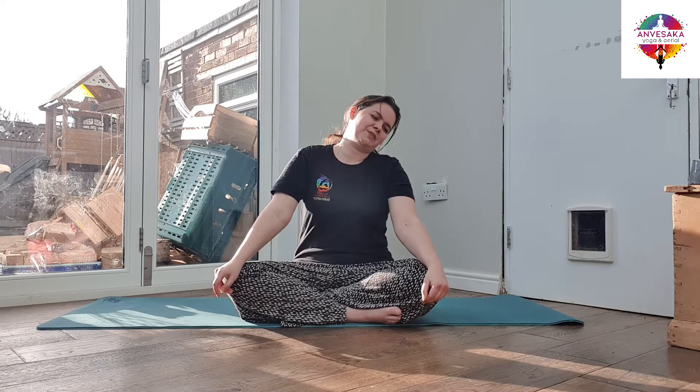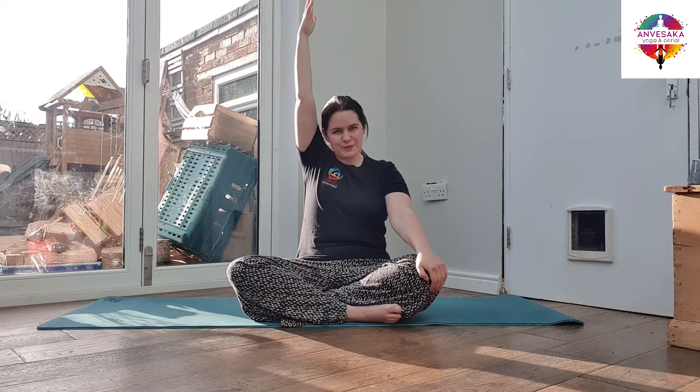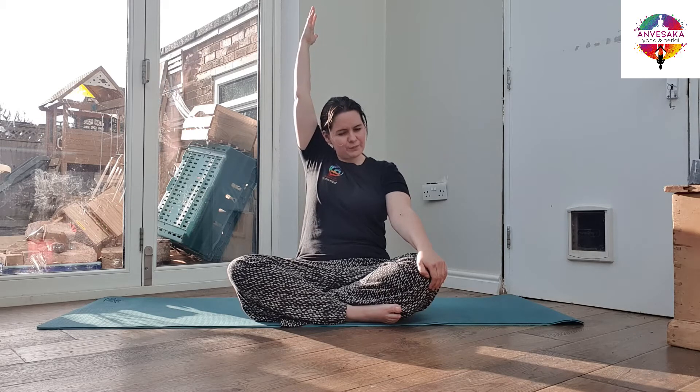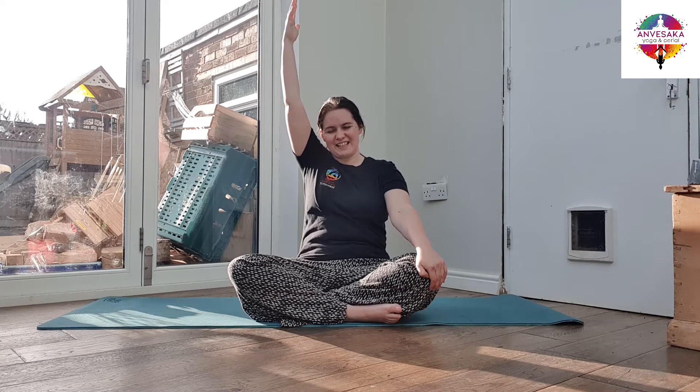Taking an even number of times to each side, bringing the head back to centre, back to a neutral spine and taking your right arm up in the air, palm towards the centre. Very slowly as you exhale, taking that arm back a little behind you. As you inhale, bring that back to centre. Exhale, rolling the shoulder, taking the arm back, and inhale centre.